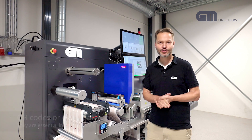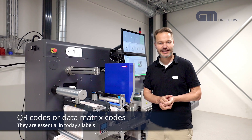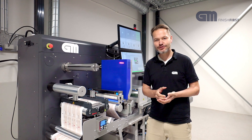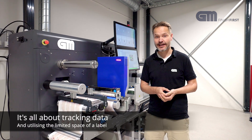Today we are going to talk about QR codes or data matrix codes. They are essential in today's labels. So why QR codes? Why data matrix codes? It is all about tracking and label size.